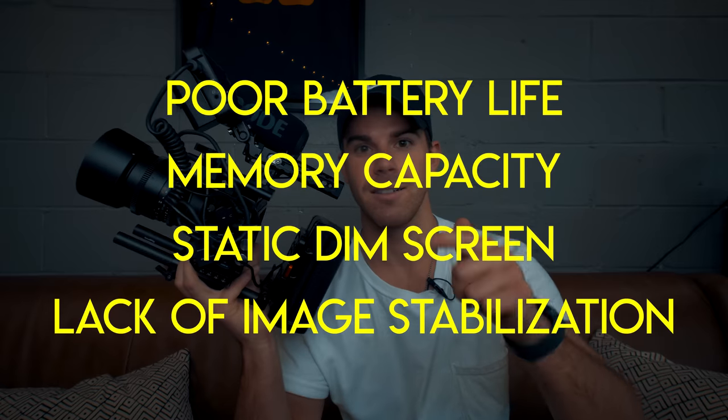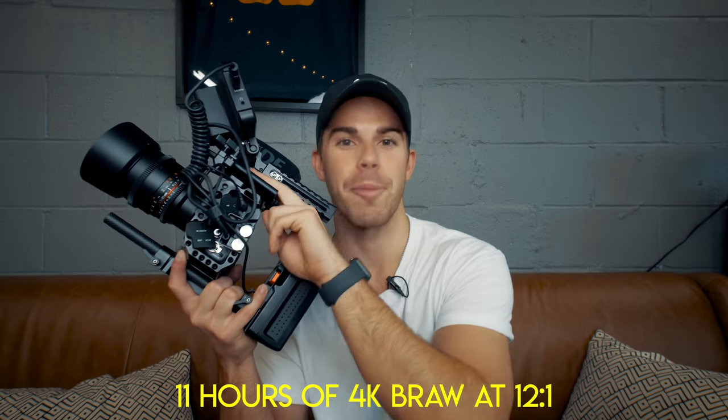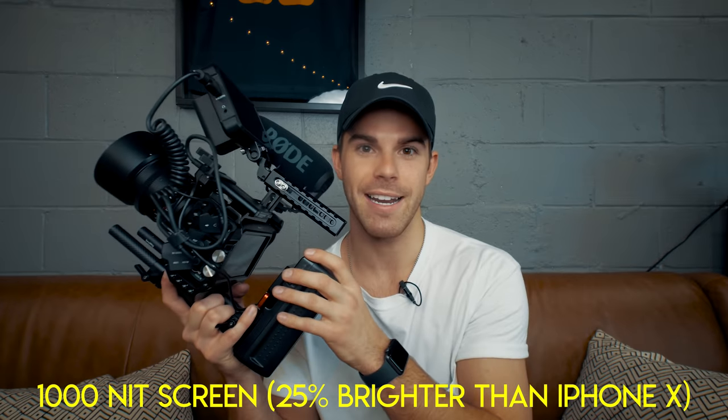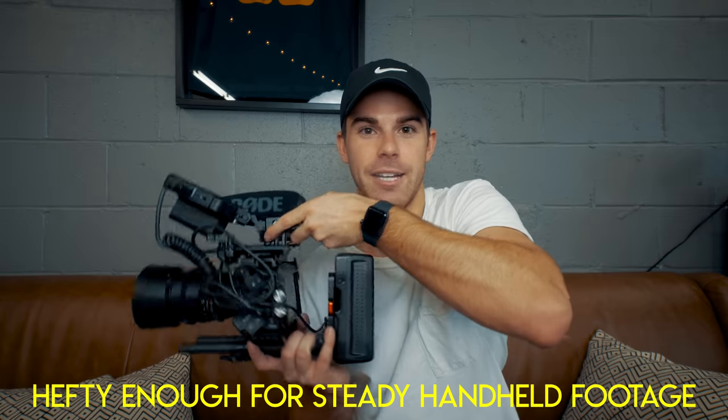This rig is aimed at improving some of the features that I thought the Blackmagic Pocket 4K could use a little help with. With this setup I can power the camera for about nine hours on a single charge, record about 11 hours of 4K raw footage, see my composition in bright daylight from multiple angles, and the camera has enough heftiness for steady handheld shooting. Let's build this rig and see how it does all this.